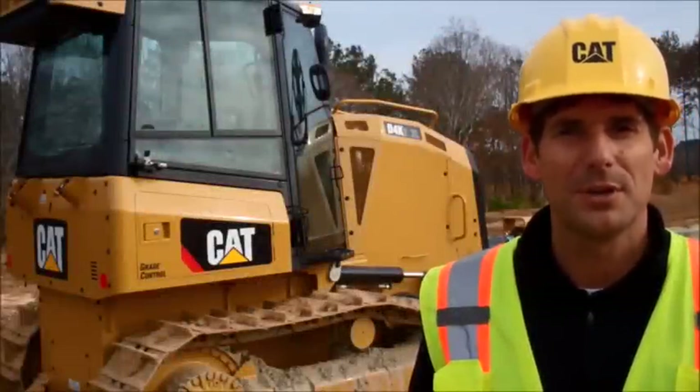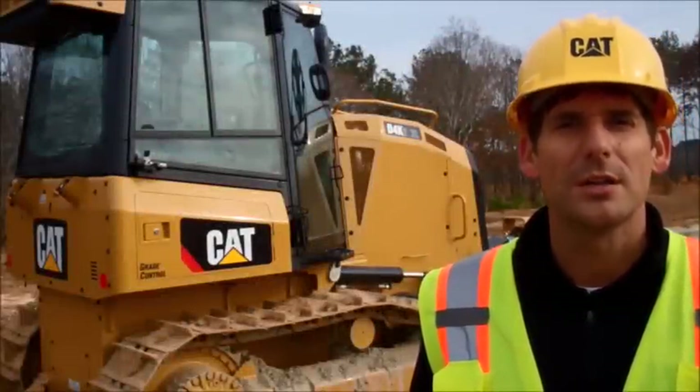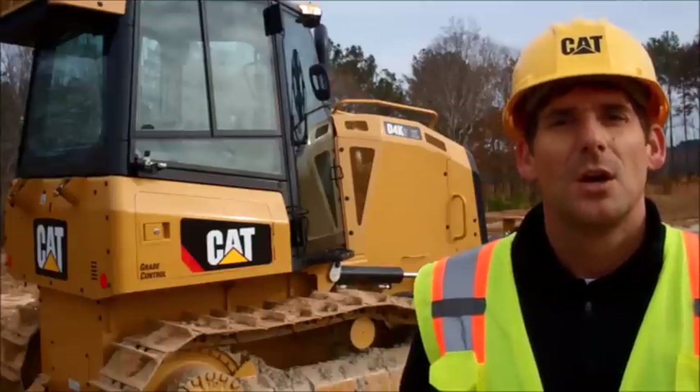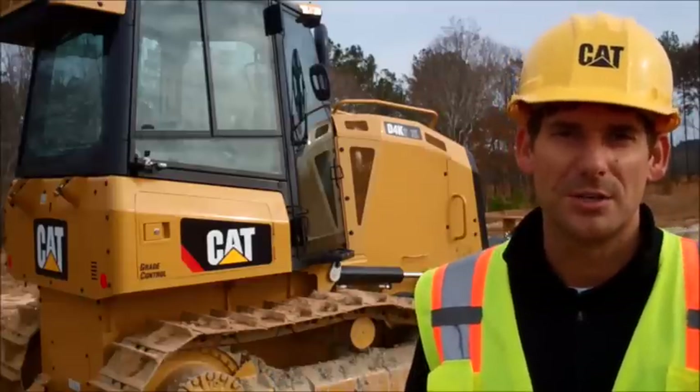Hello, my name is Todd from Caterpillar. I'm here to talk to you today about a new CAT grade control feature we call Slope Assist. We'll explain a little bit about how Slope Assist works and I'll get you inside the tractor to show you how to use it.